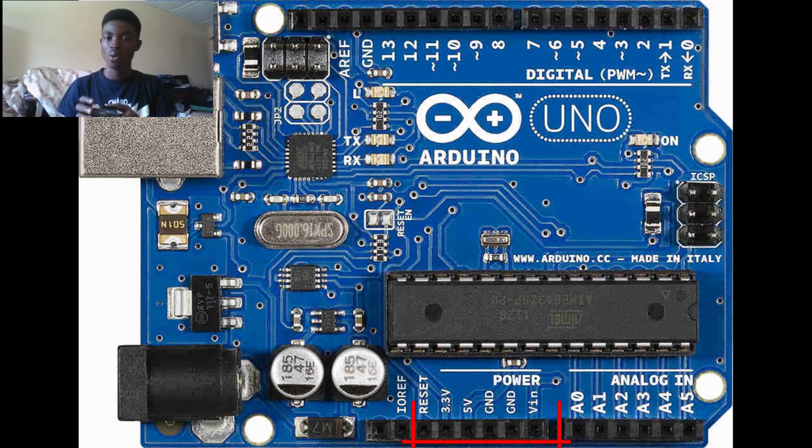Aside from the analog and digital pins, we have other pins on the microcontroller. There's the reset pin, which resets the board and begins the code running from the start. There's also the 3.3-volt pin, which supplies power to components that don't need 5 volts — for example, the RFID reader needs 3.3 volts to function properly. On the other hand, we have the 5-volt pin for components that need 5 volts.